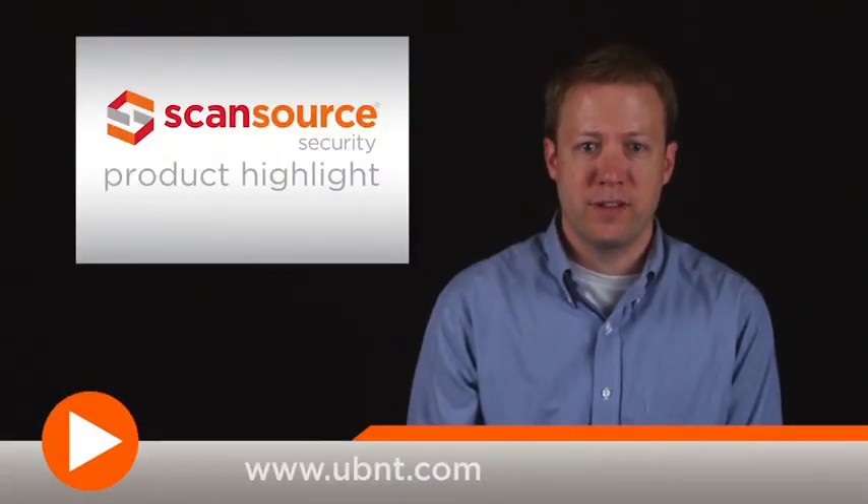To learn more about the Ubiquiti Air Fiber and other products from Ubiquiti, visit www.ubnt.com.